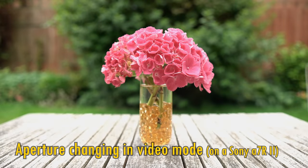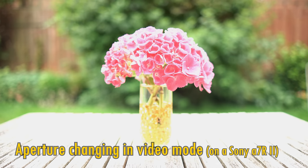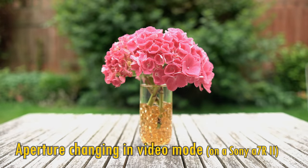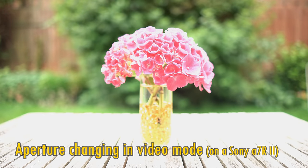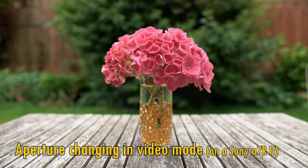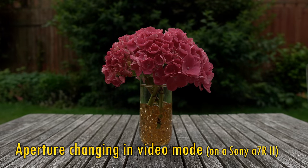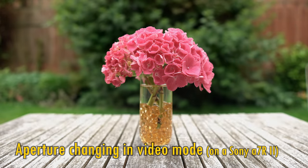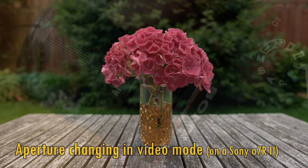The lens I tested was a Sony version. I did test the 33mm lens on Fuji mount, with a little Fuji X-T20 camera, and when shooting video the aperture did not change smoothly there, so I can't guarantee that Fuji video shooters will get the same smooth experience as Sony shooters here.